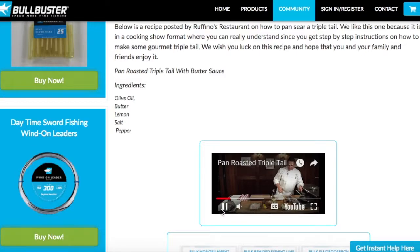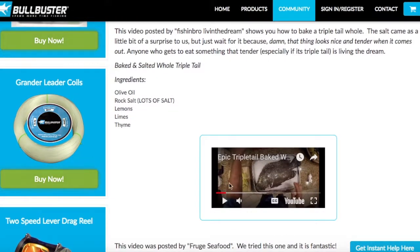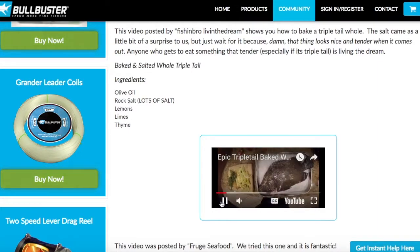That means there are gaps on YouTube, so if someone makes more videos on cooking Triple Tail, that would be great. So I've already preheated my oven to 350 degrees. This next recipe — I've never seen anything like it — this guy literally takes a bunch of salt and wraps the Triple Tail in salt. It's pretty crazy.